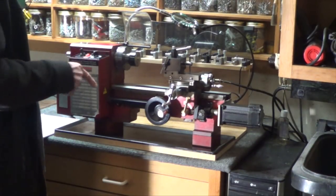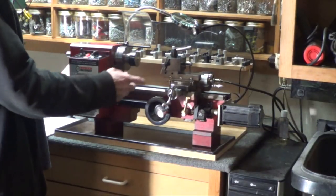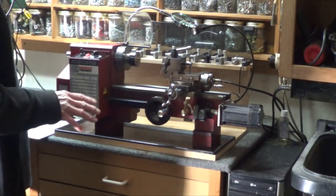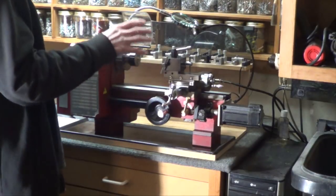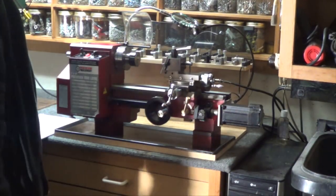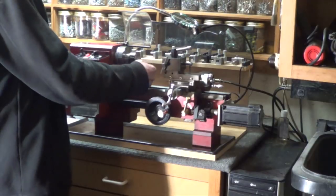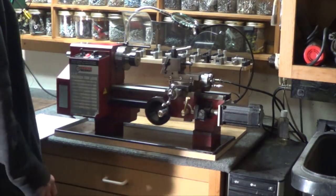Number eight: tail stock alignment. I've got a video on the correct way to do it, because everybody I see on YouTube is doing it wrong. If you don't have the tail stock lined up right, you're not drilling holes nicely and you're not doing a lot of stuff correctly. Get it lined up on center and vertically — there's a video on that.